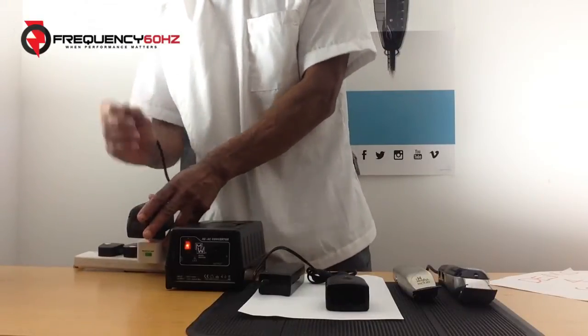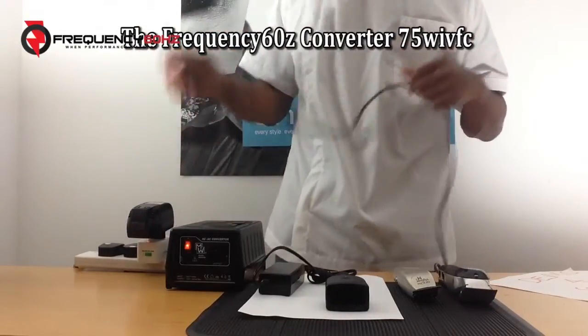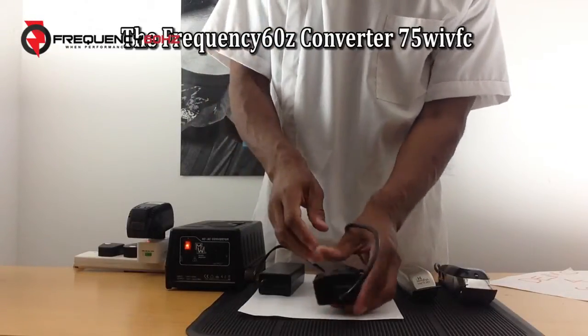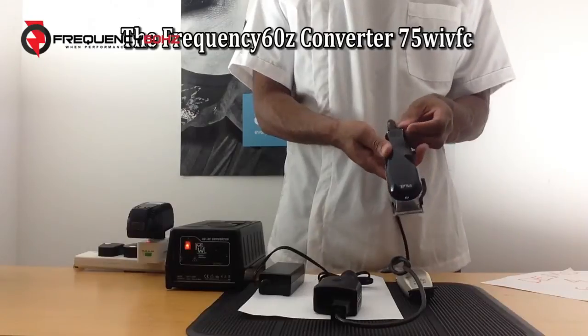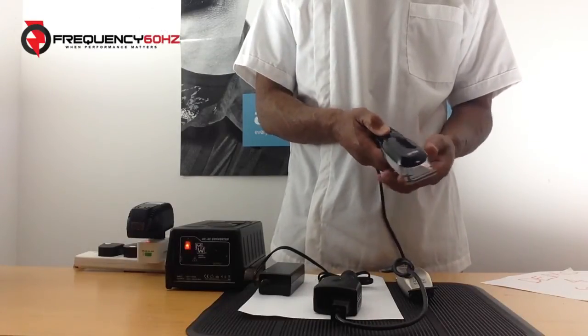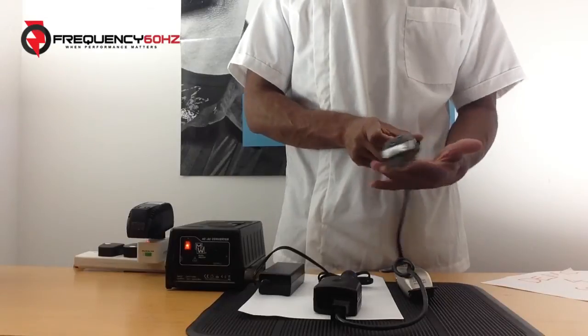So if we take this out of the RadioShack voltage converter and put it into the 60 hertz voltage and frequency converter, then turn the Wahl Senior on again — you can see they operate quietly and smoothly as they should.